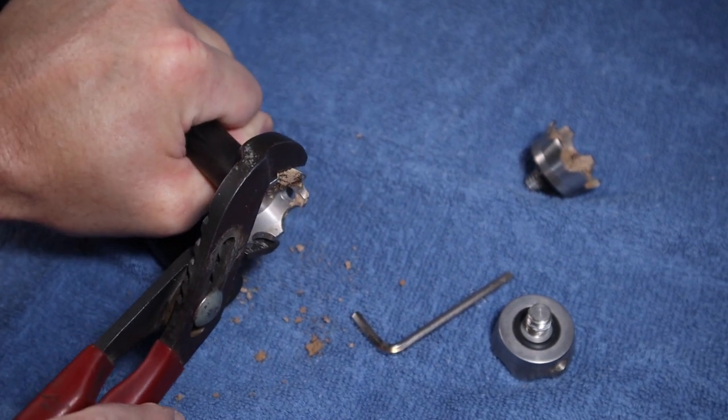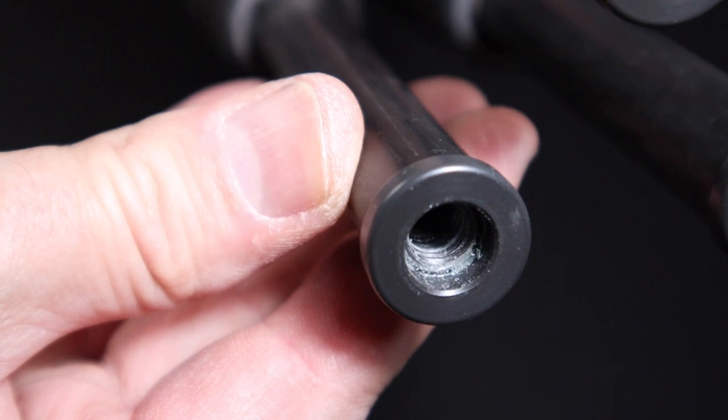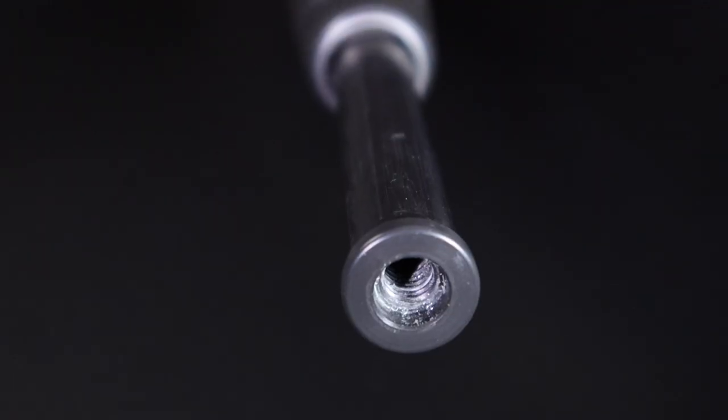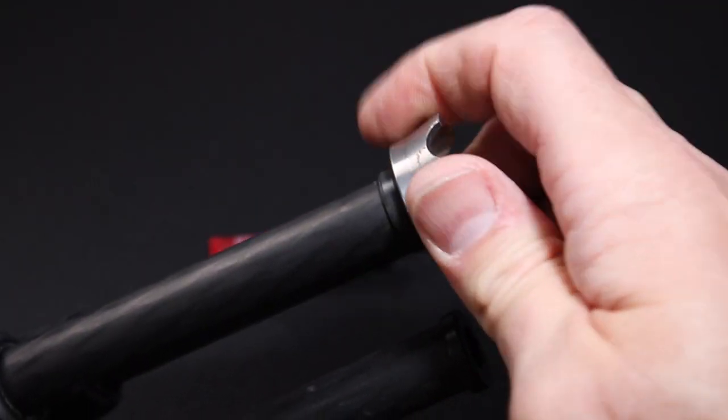Why use thread locker at all? Not all tripod feet are created equal — some are simply better than others. You may have noticed that some have O-rings. O-rings do a great job of keeping water and sand out of the inside leg of your tripod. They help keep the threads clean, making it easier to remove the feet later on. An O-ring can also help prevent moisture from building up inside the tripod leg, which can get nasty and quite smelly over time. One of the main benefits of an O-ring on your tripod feet is to keep them in place and prevent them from working their way loose.